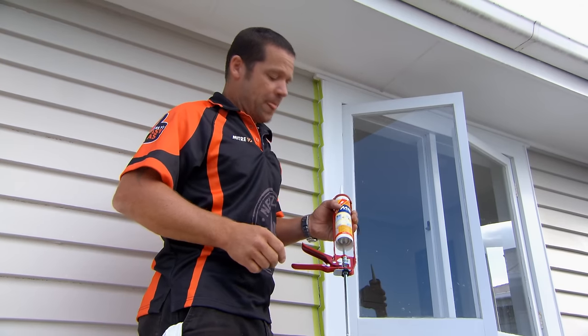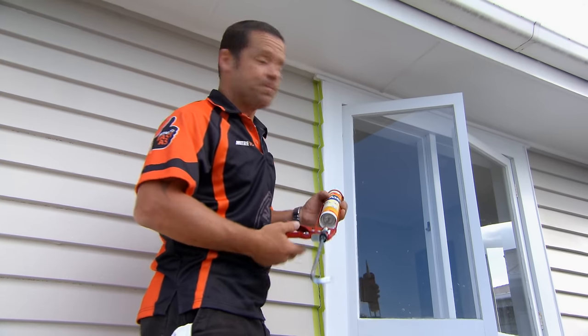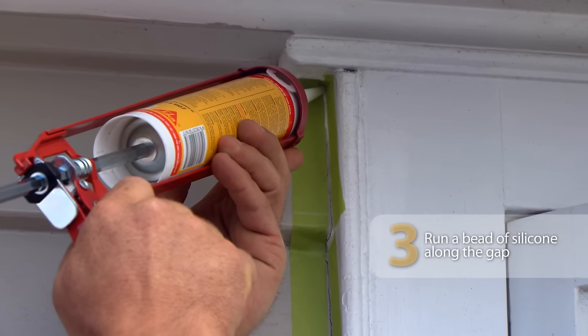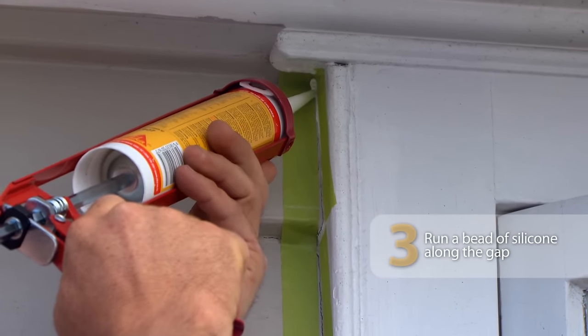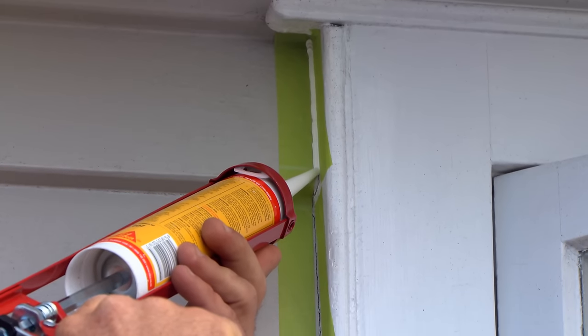Time to put our silicon on. The type of silicon I'm using is UV resistant and paintable. A little tip when you're using the silicon gun: just take your time. I've cut a little nozzle on the end at about 45 degrees, and just work your way down nice and slow.